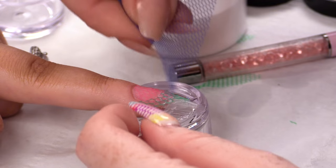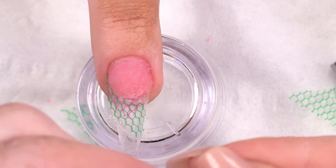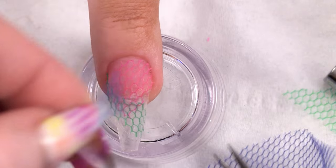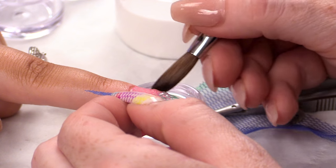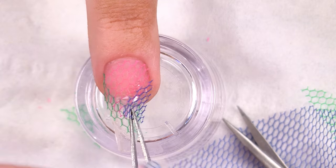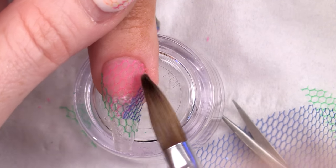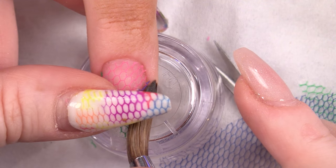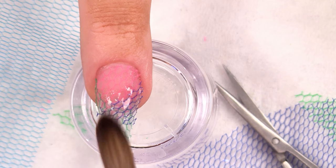Next colour — I'm going to put a little bit of blue here. You need to make sure it's really neat around the cuticle. Sticking it down the same way again. I'm going to repeat this process all over the nail.